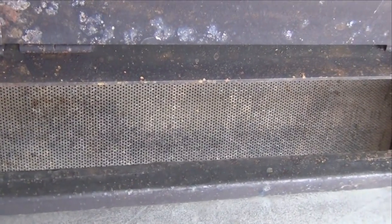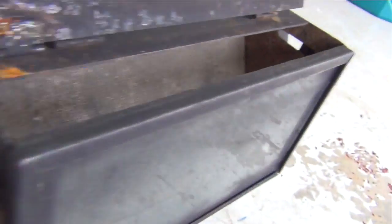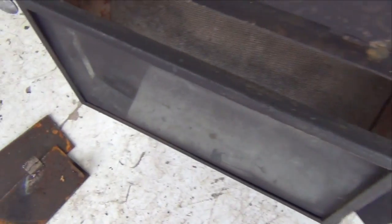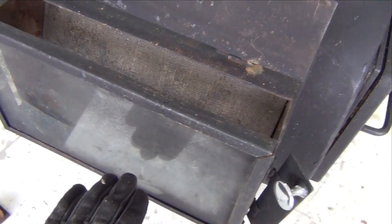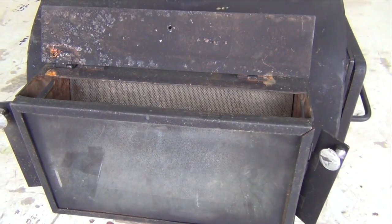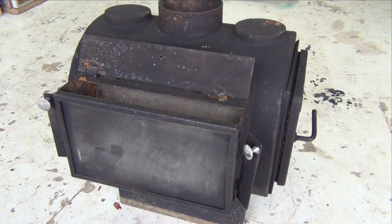There's a mesh in there right now — that's not supposed to be in there. You flip these open; it's on a little slot, so it's missing that piece in there. You flip that side open, and this louver — I guess what you'd call it — these two pieces fold down, and it opens up the view so you can see the fire inside.